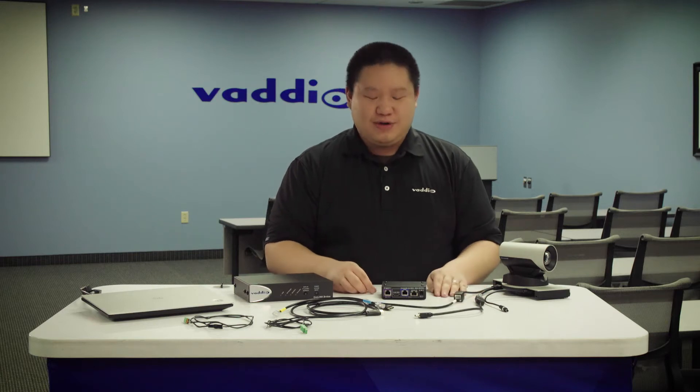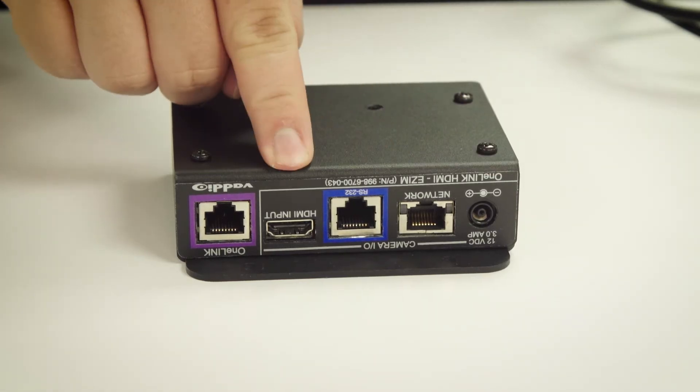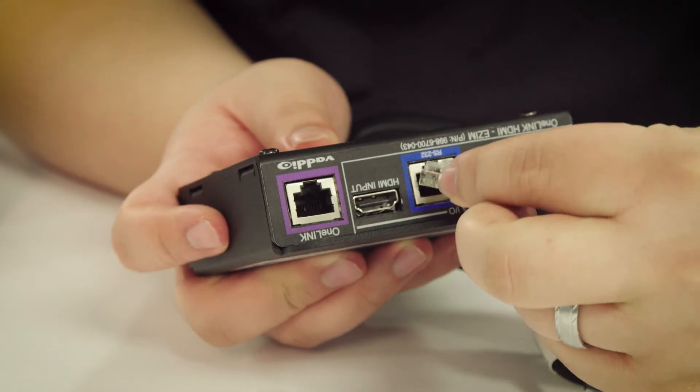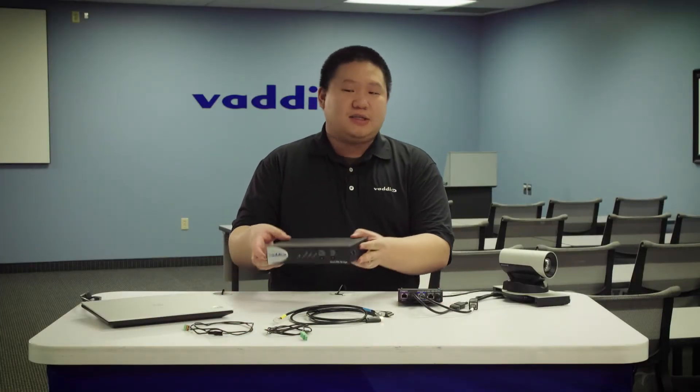Next, we're going to plug everything into the eZIM from the power jumper, the serial, and the HDMI. Then we're going to connect the one-link port between our one-link eZIM to our one-link bridge.